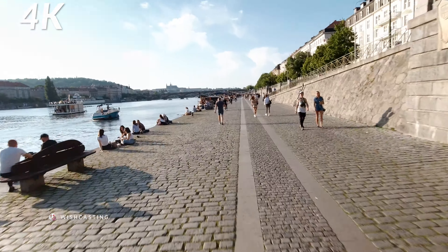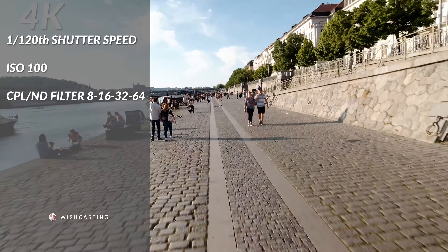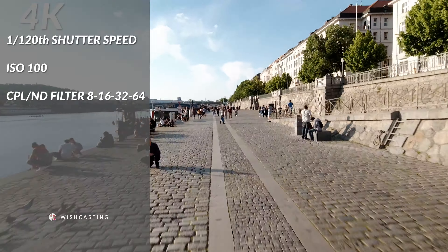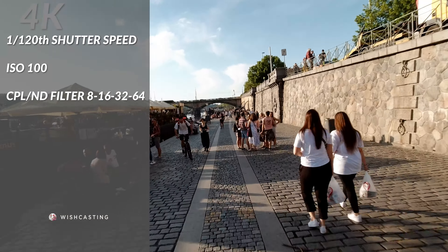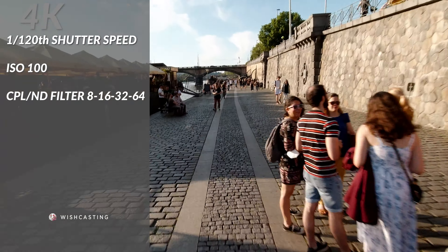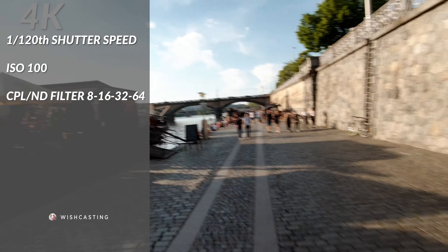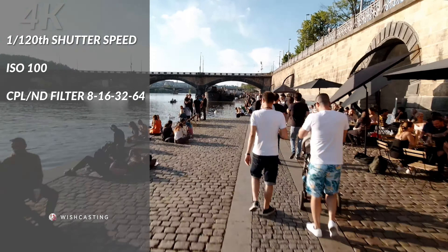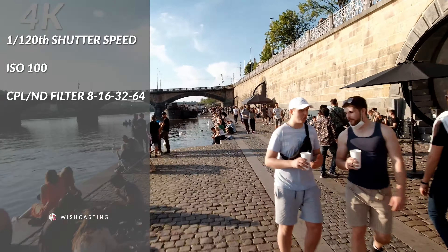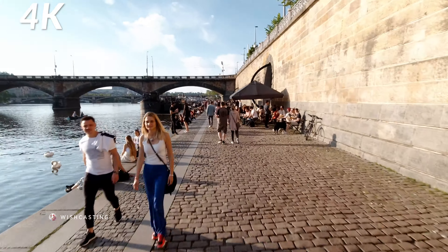I always make sure the scene is well exposed by choosing the most appropriate CPL ND filters. For these videos I used a CPL ND filter of 8, but make sure you carry around the 16, 32, and 64 versions too, just in case the scene gets too bright. I don't color grade my footage that much — I'd rather use a CPL filter to add extra saturation and vibrancy to the picture, so it saves me time in post and keeps colors very natural. You can find the links down in the description.